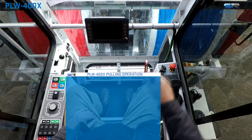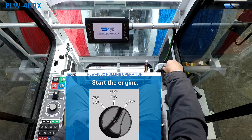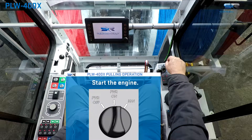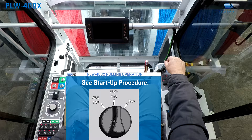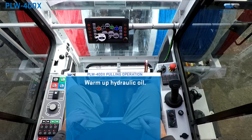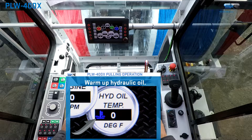Start the engine: first turn the key on and wait for the system to initiate. Once the system has initiated and all error messages have cleared, then turn the key to start the engine. For safe operations, it is recommended that the hydraulic fluid be allowed to warm up to a working temperature prior to use.